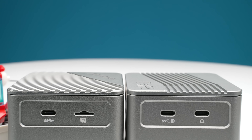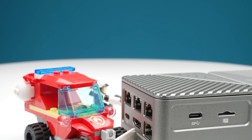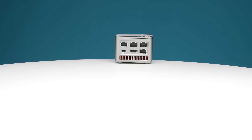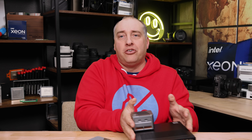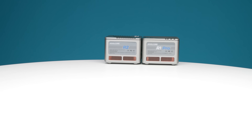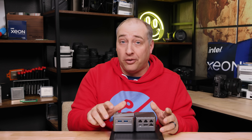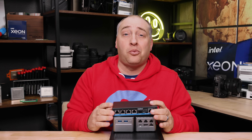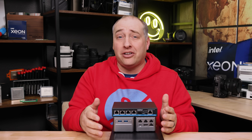Before we wrap up the external overview, I want to show you how small this is. This is something you can throw in your backpack if you're traveling — it's not going to take up a lot of space. Here's a Project Tiny Mini Micro 1-liter node from Lenovo, and this thing is way bigger than the iCool Core R2. And if you're going to use multiple units — using this R1 Pro as a second unit — this is a cluster that is super small. You could have three of these units with a small switch and create a pretty cool little travel cluster.